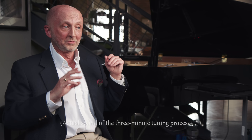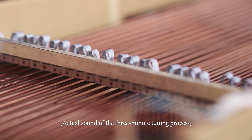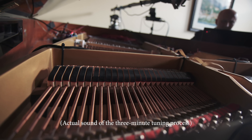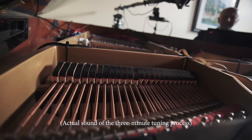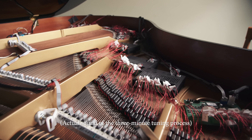When it's tuning it sounds pretty bizarre. It's basically almost random notes all sounding 15 at a time, but they're constantly replacing each other so it has a very eerie sound, almost like a made-for-TV movie or something. So don't be scared of that.